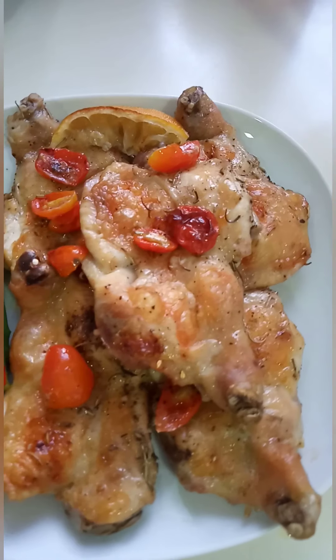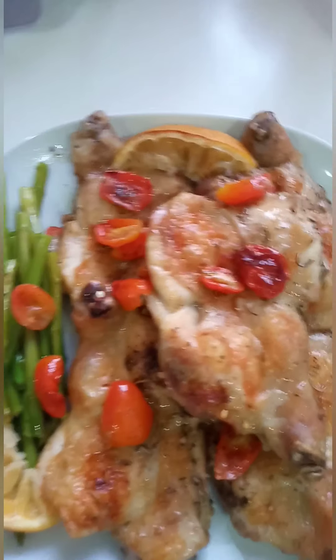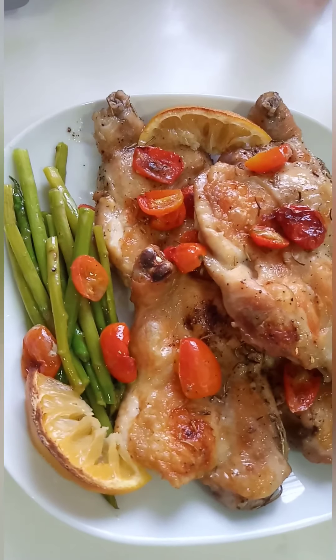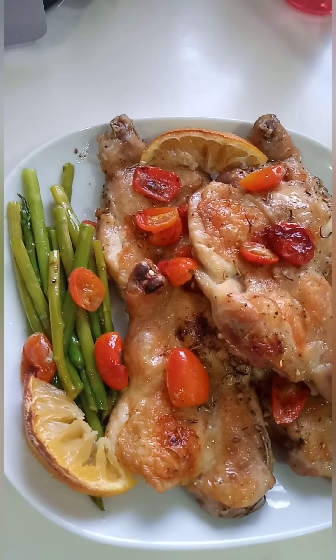There it is — our roasted chicken thigh with asparagus and tomato. Okay, stay tuned for the next vlog!